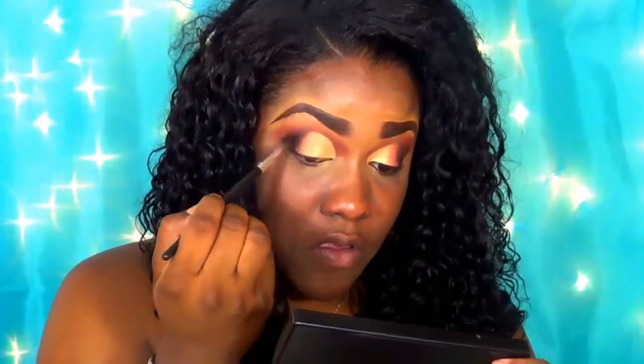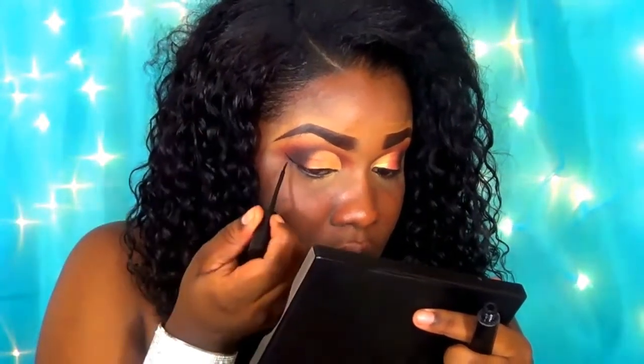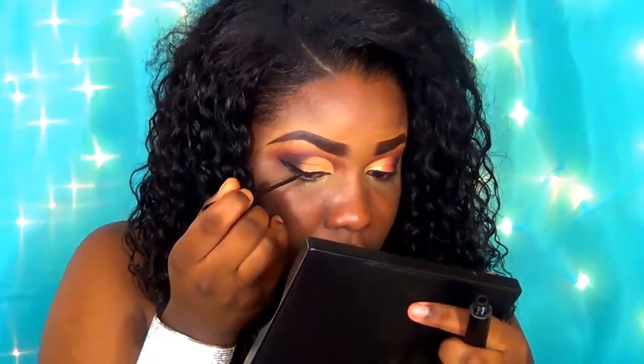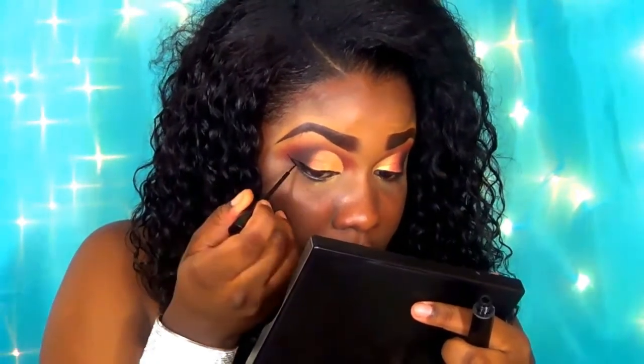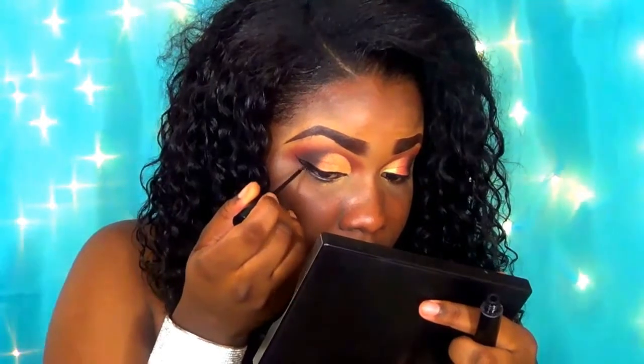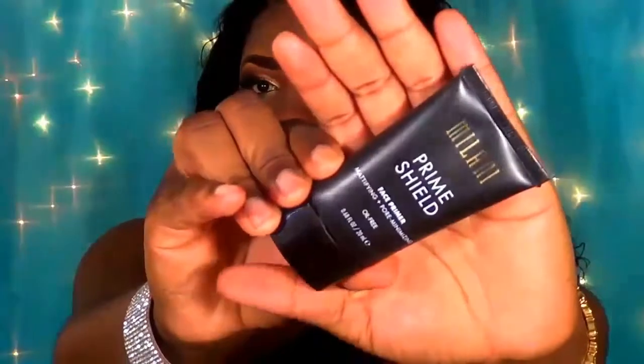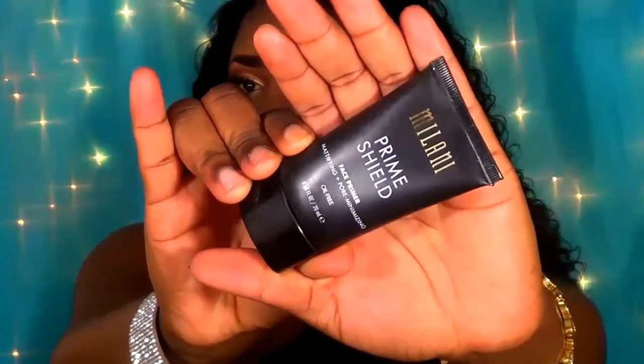I felt the eye needed more depth — the dark brown on the outer area just wasn't doing it for me — so I went in with a matte black eyeshadow. Any black eyeshadow will do. I'm applying this to the outer corner of the eye and blending it out so it's not too dark and dramatic. I'm using the LA Color liquid liner in black to create a modest wing, then applying my favorite pair of false lashes.